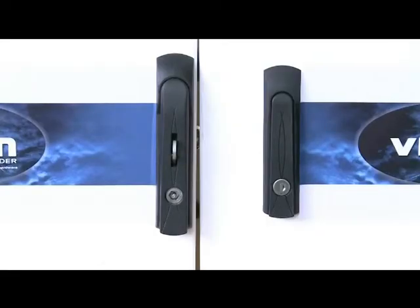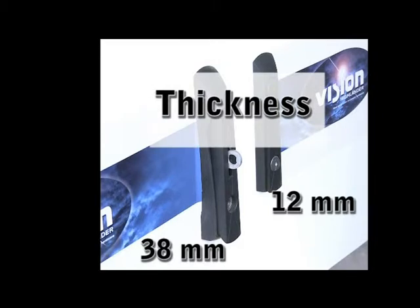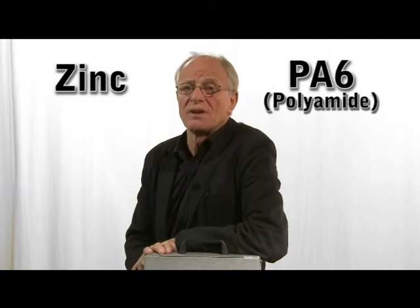There are two handle sizes: standard and compact. This is mainly a decision guided by design or the size of the cabinet. The environmental situation guides us to choose the right material. Material alternatives are zinc and polyamide. The zinc alternative is recommended for outdoor use and when a higher security level is required.